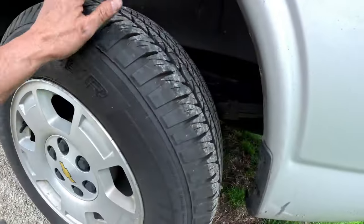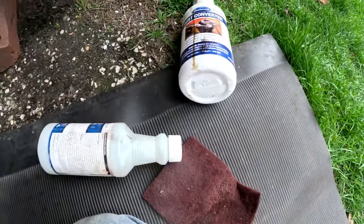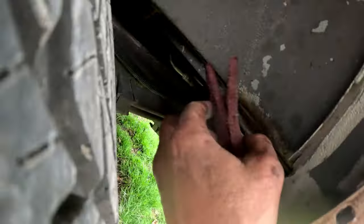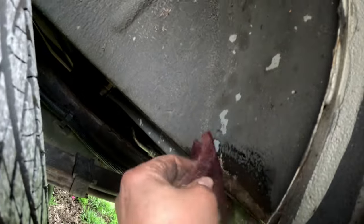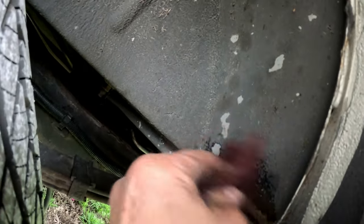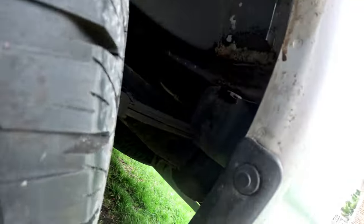I'm going to scrub it down really good. I can see all the spots that are open right here — eventually I'm going to have to take this tire off and redo that, but I don't want it to rust through. So I poured some fast etch on it and I'm scrubbing in where all the rust is. You got to let it dry and give it some time — it'll turn that area black.